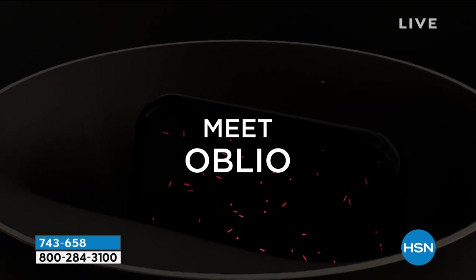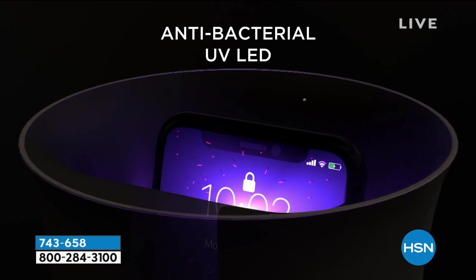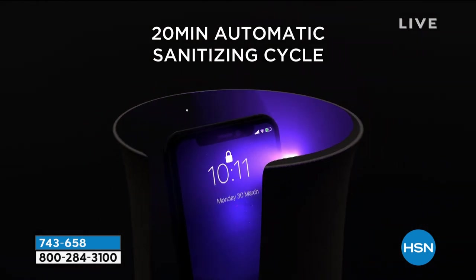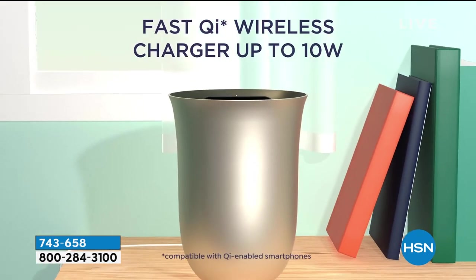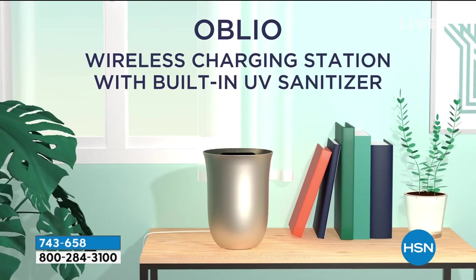Again, I can't stress enough that when you have a design like this, you're going to use it more. This looks fantastic. If you look out there right now for the Oblio name and Lexon, you're going to see nothing but award-winning articles talking about the design. It's obviously at the top of mind of everybody, and it looks fantastic.